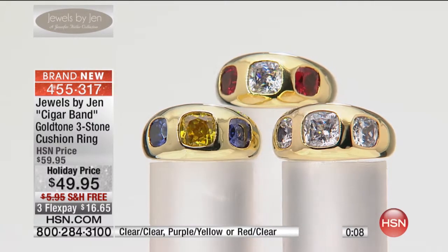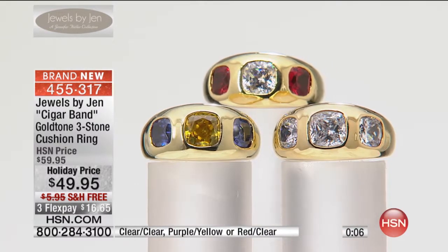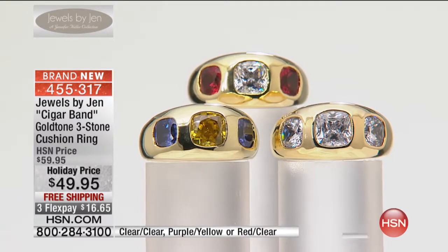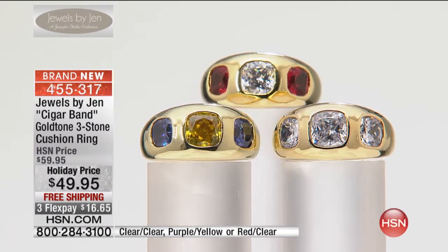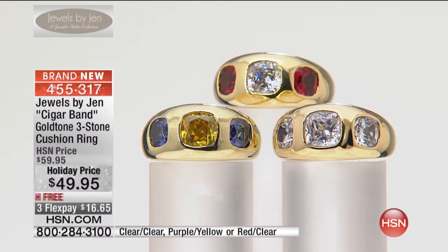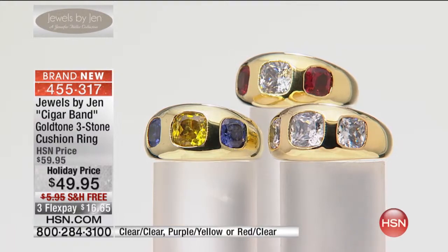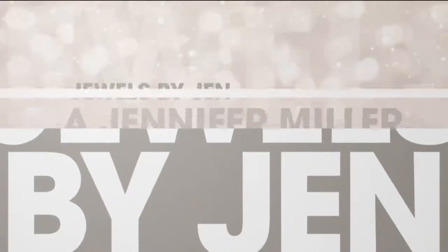If you would like to own this ring, by the way, this makes the greatest wedding band alternative and the greatest anniversary band. Those stones look like vintage cushion cut diamonds or canary diamonds — and by the way, they are.